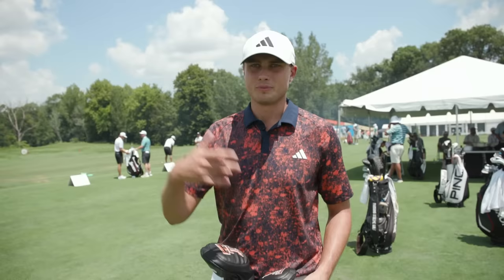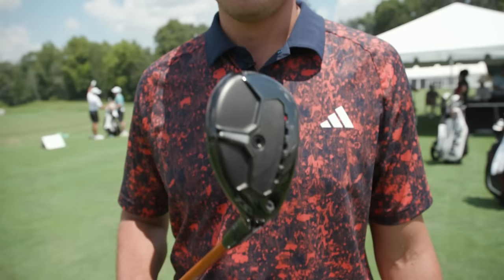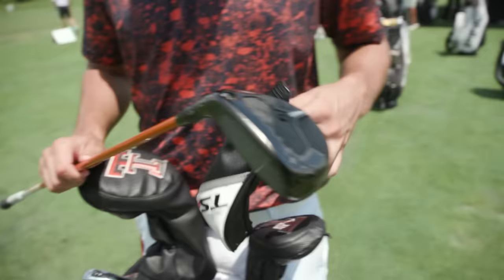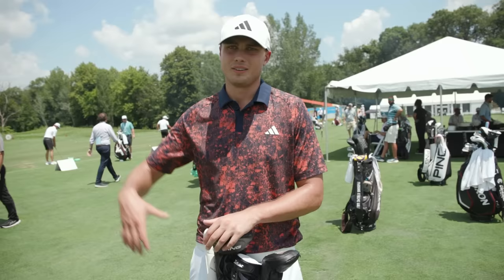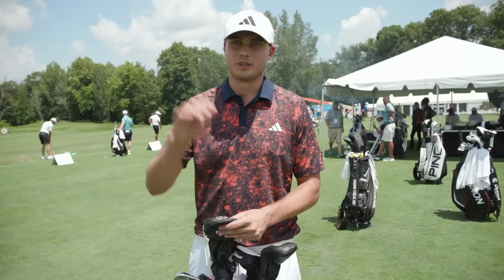Another option I have is the hybrid TSR3 with a Tour AD shaft. It's a 19-degree head and goes the exact same distance as my two iron, but a very different flight — it goes a lot higher. It's nice to have these options when you're playing different courses. Some courses you need more height when it gets firmer, and some courses you don't need the height and you just want to get it in play.